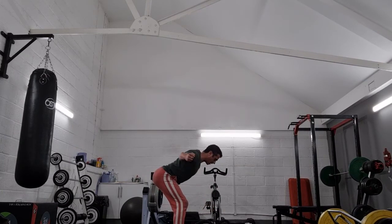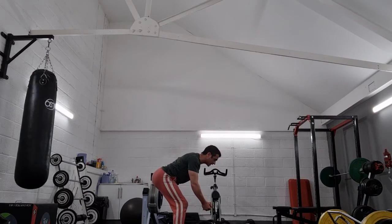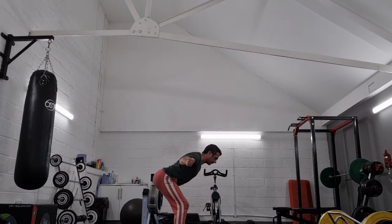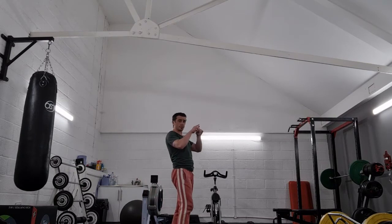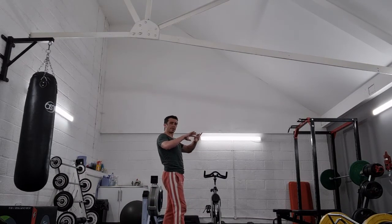Once we've got the dumbbells, we're going to bring them up and back behind us. It's true that your rear delts — the back of your shoulders — are working, but what we're really interested in, and where we can take a lot of benefit, is the muscles between the shoulder blades: the traps, specifically your middle traps, and also the rhomboids.